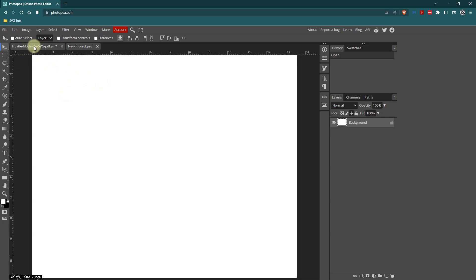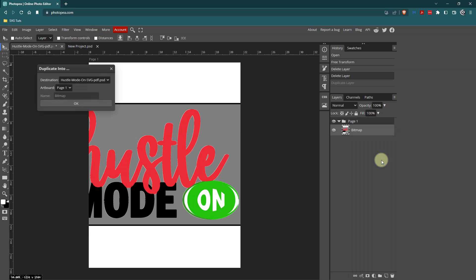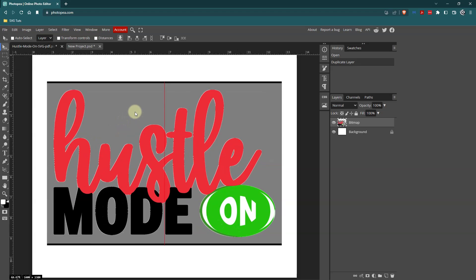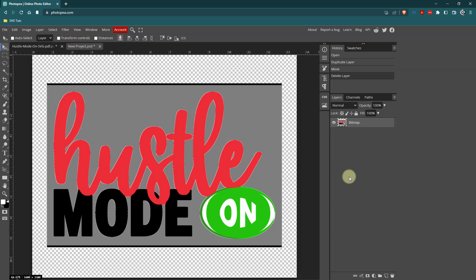Then I'll go back over to my first file, right-click and choose Duplicate into the new project, and click OK. I'll click into the new project, make sure I have the Move tool selected, and move it. When I see the crosshairs, I know that it's centered. Then I'll get rid of the background layer and delete it, because I want it to be transparent.